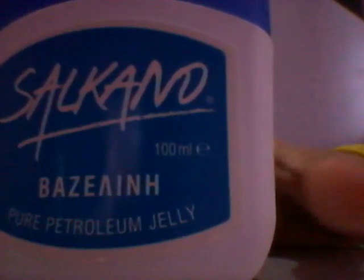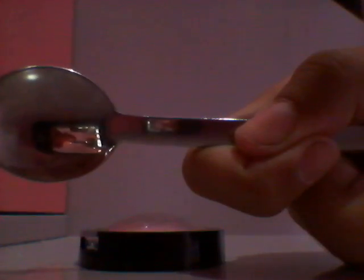Hello everybody, Kawaii Cash here, and today I'm gonna show you how to make your own lipgloss! So first, what you're gonna need is some Vaseline, some eyeshadow, a spoon, an empty plastic container like this, and something to mix with.